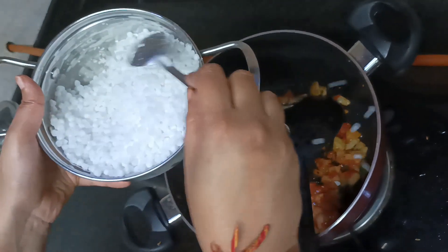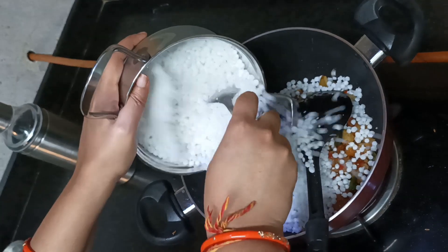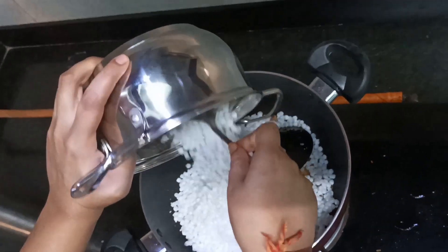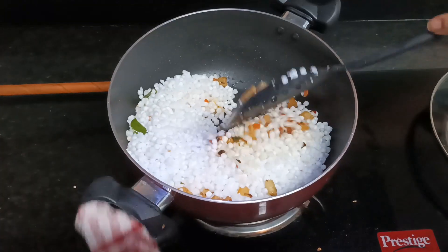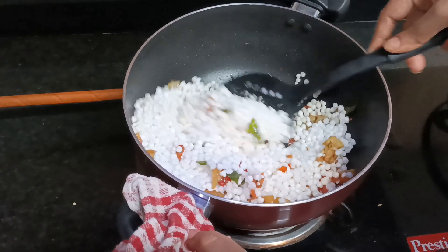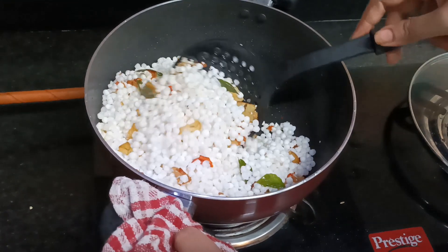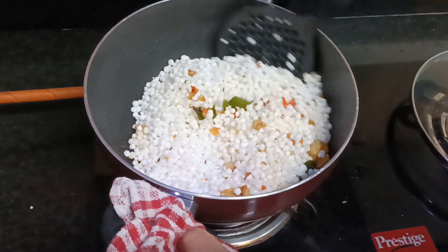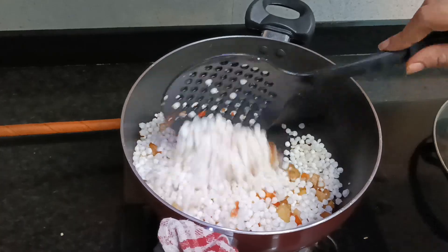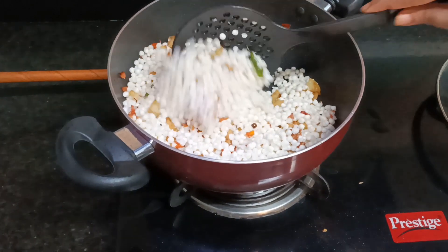Look, these Sabudana pearls are not sticky. I will transfer them slowly into the pan. The flame of the gas is completely off. Now we need to mix all the oil, tomatoes, and Sabudana together. We mix it up and down for 1-2 minutes. As you can see, it is not sticky — I have mixed it with the oil and tomatoes.